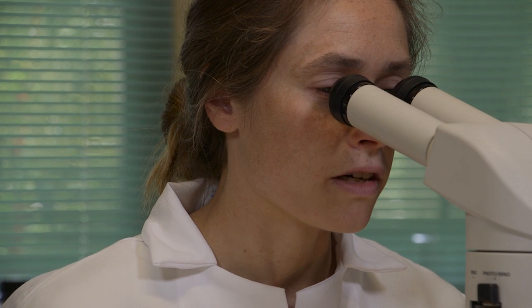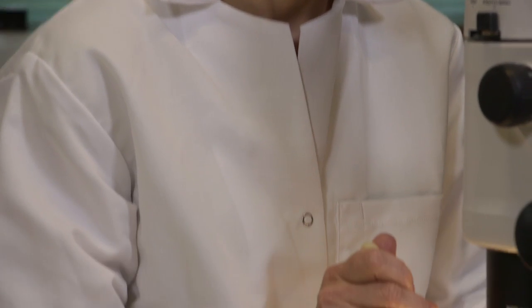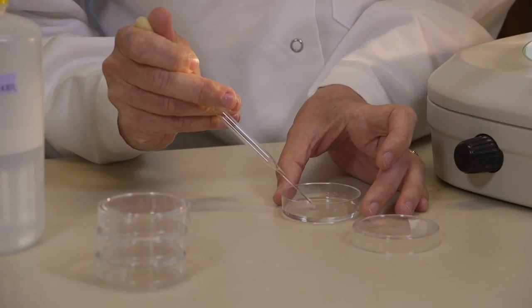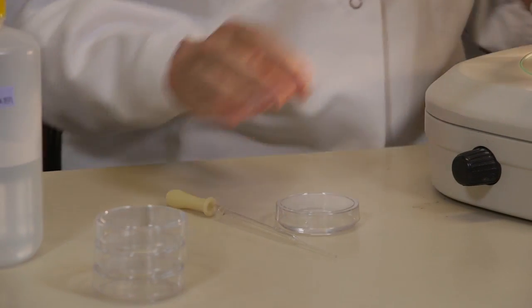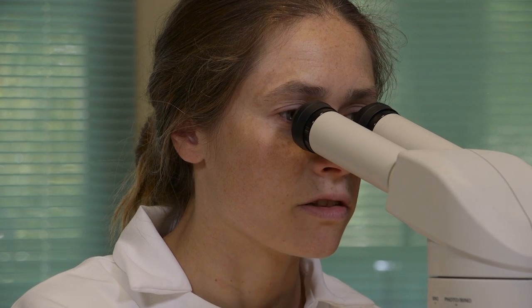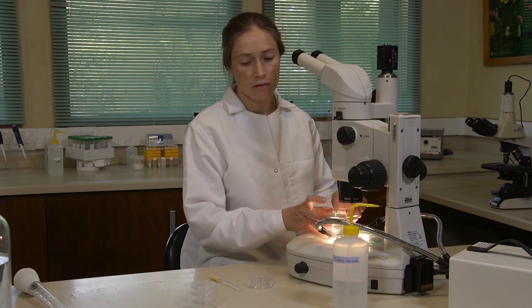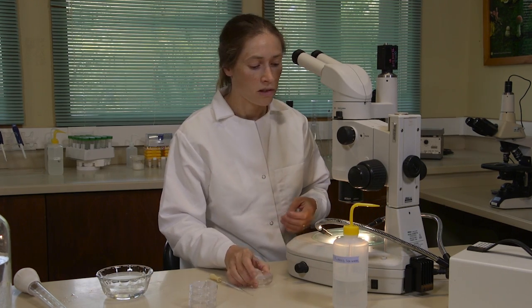Once you find your larvae, use a glass pipette and separate it into a small dish with filtered sea water. Keep sorting the sample, separating interesting specimens, until you're done with it. Once you've finished sorting your sample, you're ready to look at some of your selected specimens.